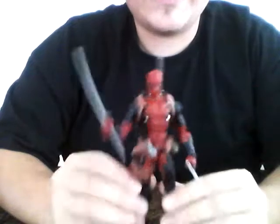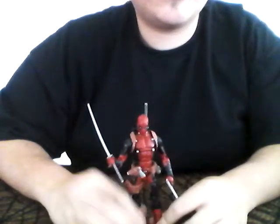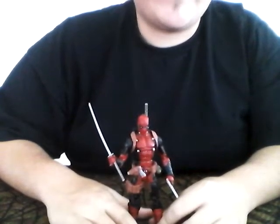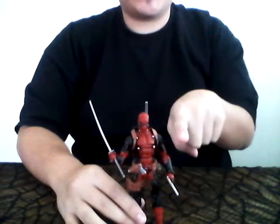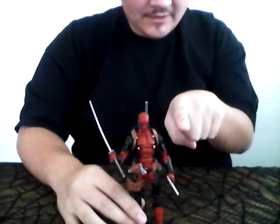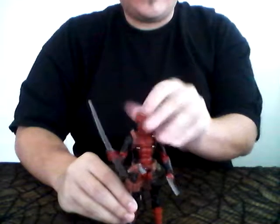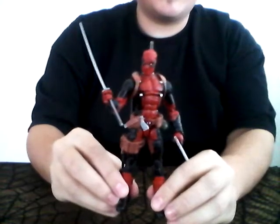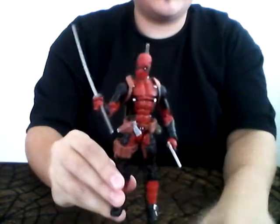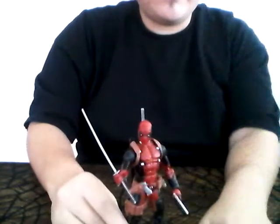Scale-wise, he's very good with any six-inch figures you have from Marvel Legends or anything else that is six inch. I don't have any of my figures right now to show you, but for example, if I had my Wolverine, he would come up to about here on Deadpool. If you're a fan of Deadpool in any way, I say get him — because this thing was hard to find for me, trust me. I'll be signing off now — peace.